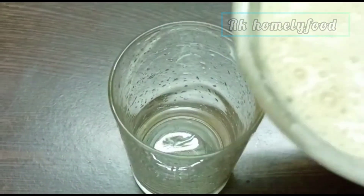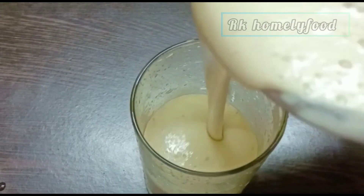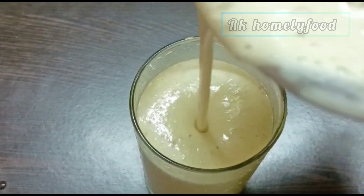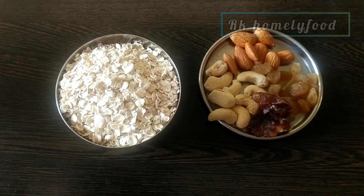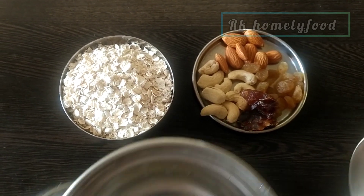Hi! Hello! Welcome to my channel. Today we are making a healthy shake — an oats drink. We will give oats and some dry fruits.